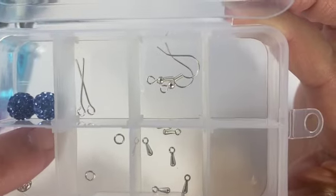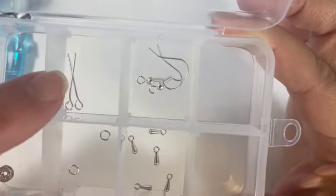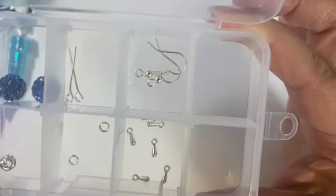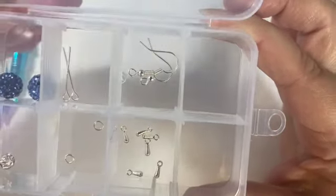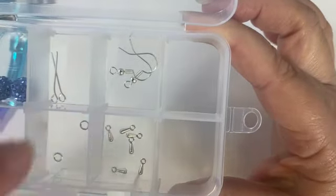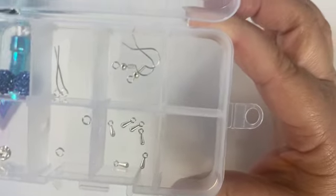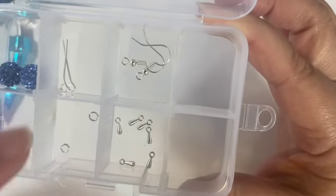I have two ear wires with a loop — those are the ear wires. Then I have the dangle bits. I've put six in there; I'd put three on each one and connect them with a small jump ring.